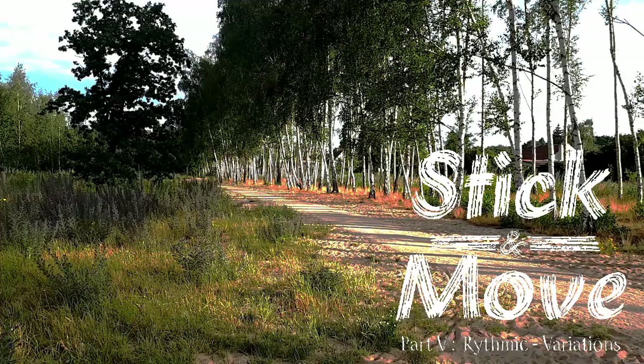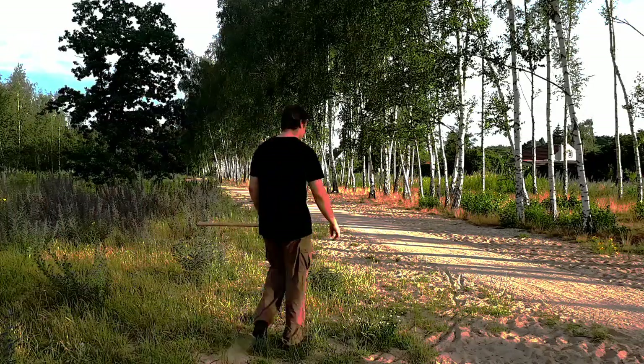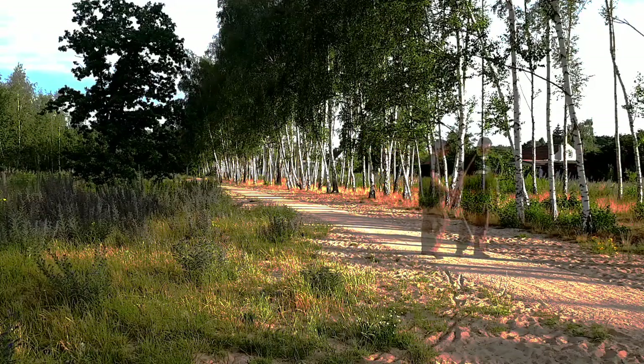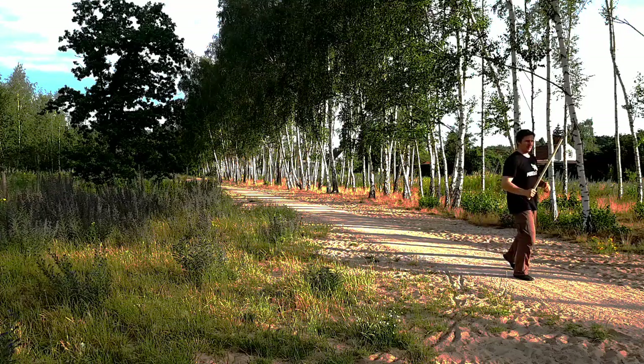By now our footwork had two counts: changing our stance and then resetting. Now we'll look at variations that have one or three counts. One counts will basically be jumps, using the same footwork patterns as before but explosively.